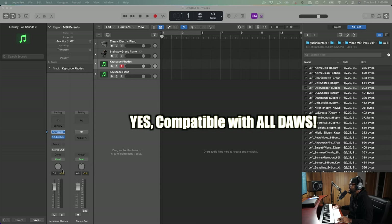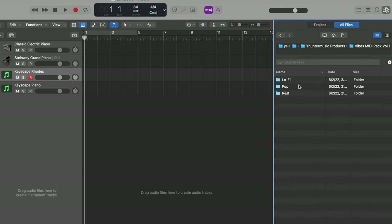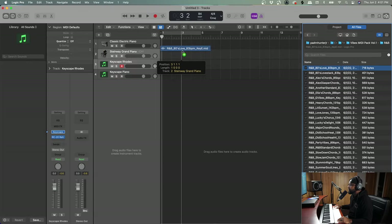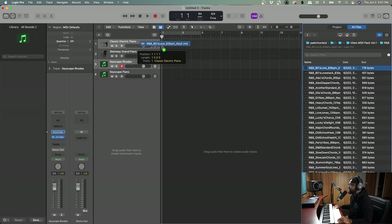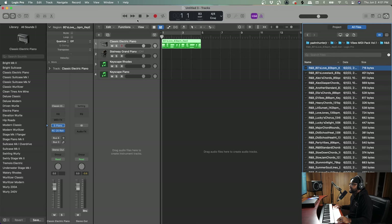The number one question I get is: is this compatible with all DAWs? Because you guys see me using Logic Pro X — yes, it's compatible with all DAWs. All you have to do is drag and drop the MIDI file into your session. We'll start with some R&B vibes — some retro chords. I'm going to load this into the stock instruments first and then into some third-party instruments. Let's import the tempo since it's Logic native, and let's check out how this sounds.